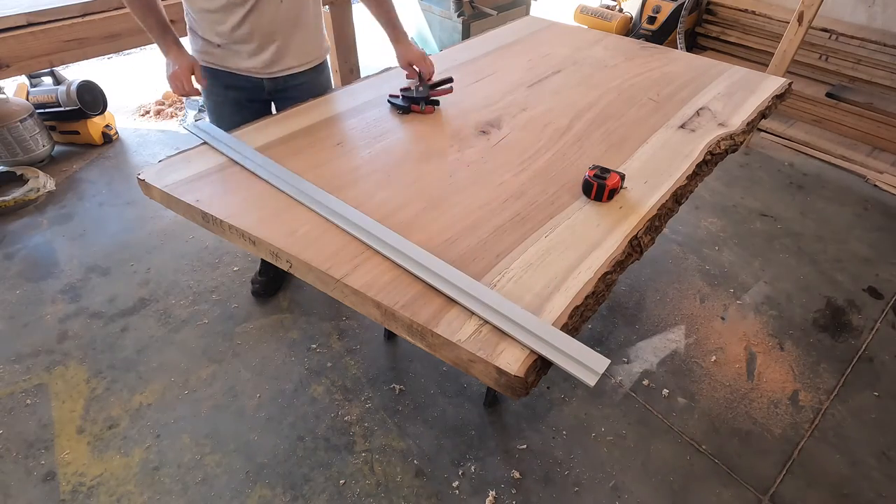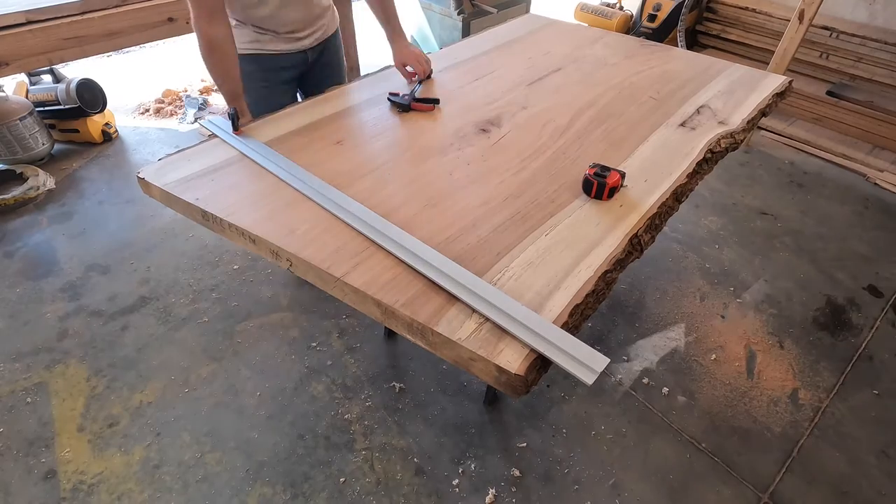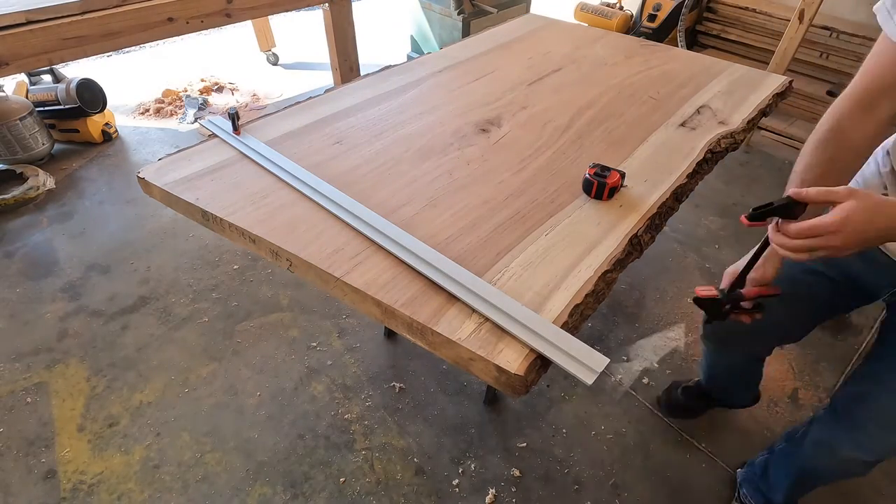This is the first time I ever worked with pecan wood. I was sent two slabs from Texas to make a dining room table and a coffee table.